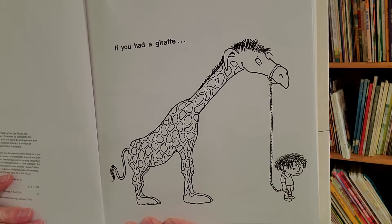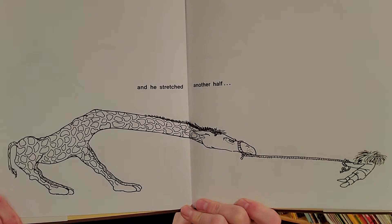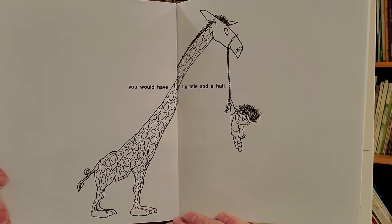If you had a giraffe, and he stretched another half, you would have a giraffe and a half.